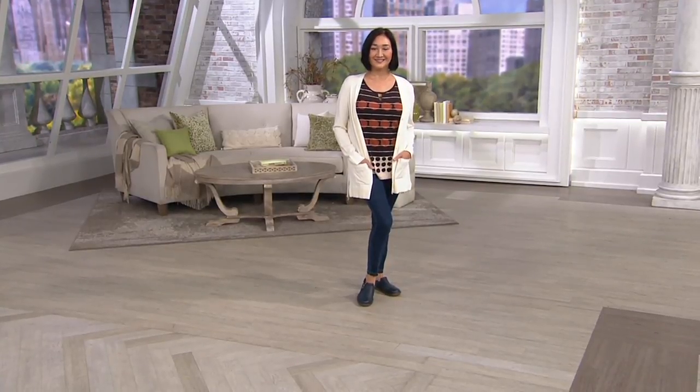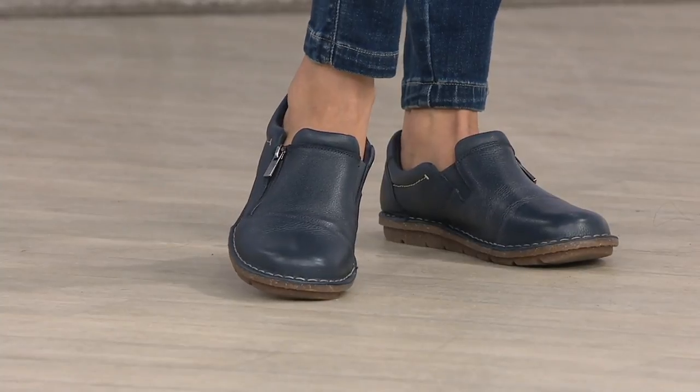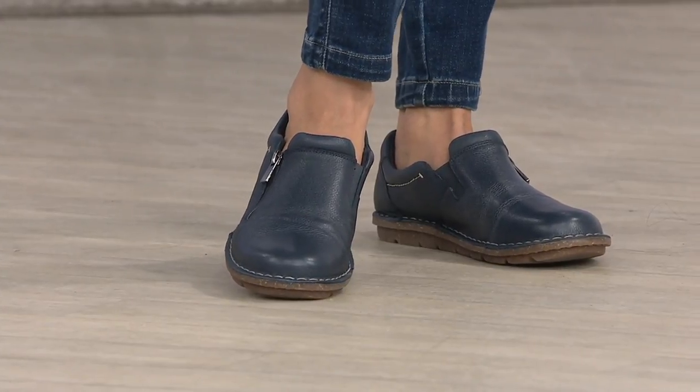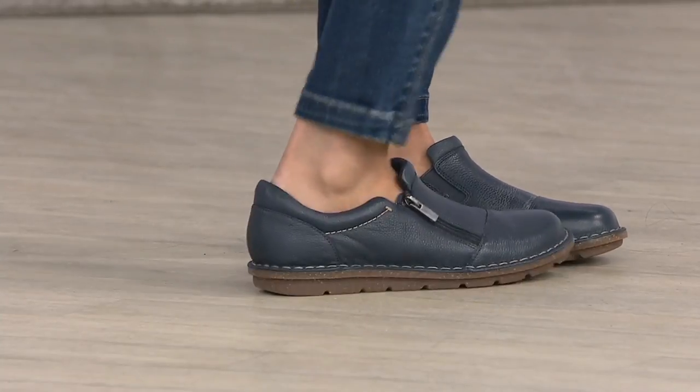This is available in medium and wide widths and three great colors. You're looking at the navy on Iko right there. This is a great style for a wonderful sale price.